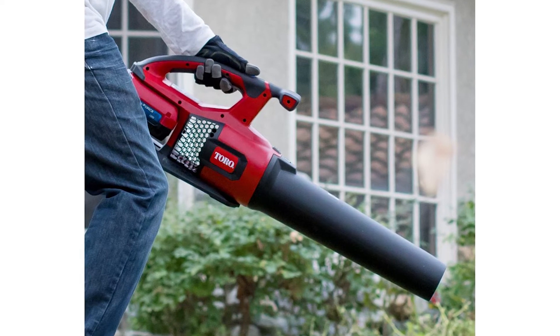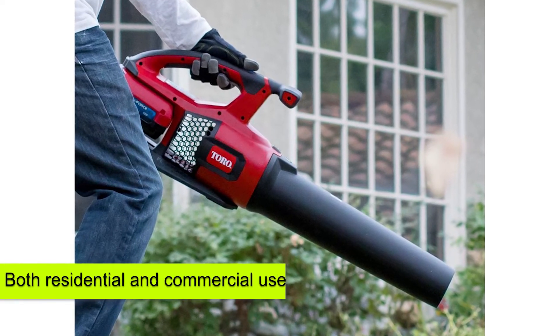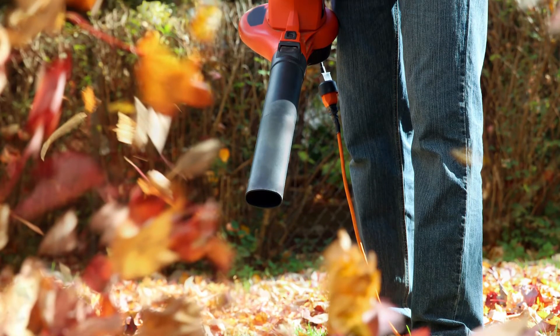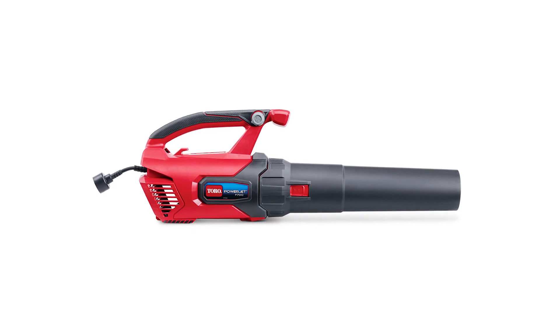Who is the Toro PowerJet F700 best suited for? This model is great for both residential and commercial use. If you want to get rid of piles of leaves, even when they're wet, you can achieve this with the Toro. It's great for anyone looking for a powerful, corded leaf blower.